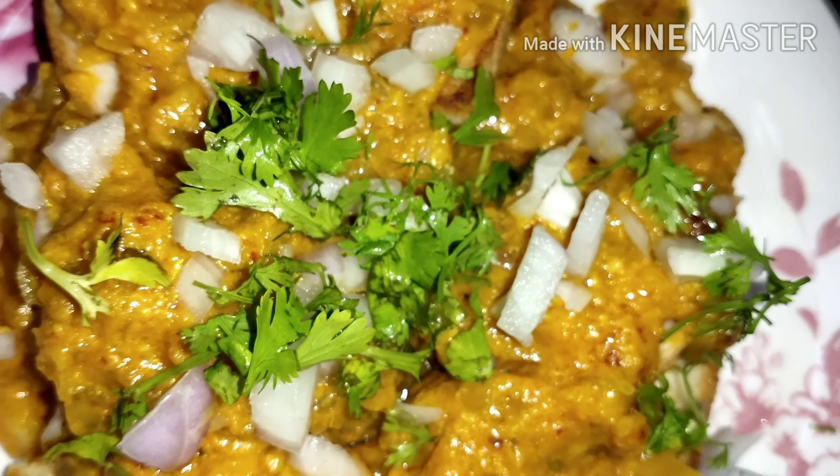The ingredients are: 1 onion, 2 tomatoes, 5 bread slices, and additional onions and tomatoes as needed.